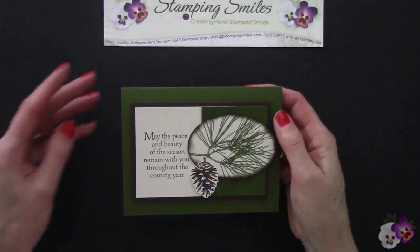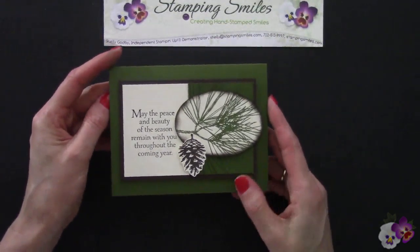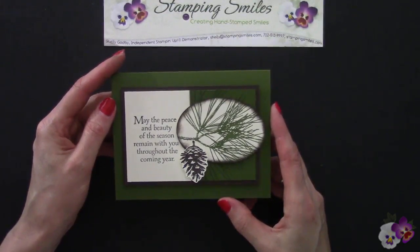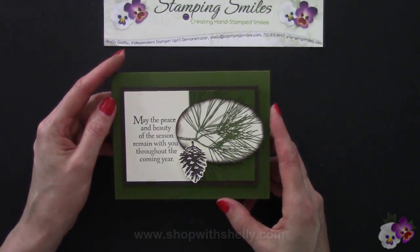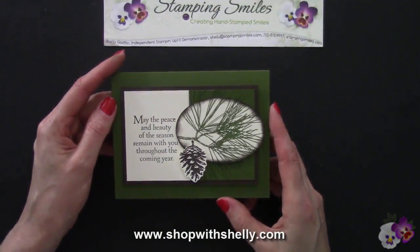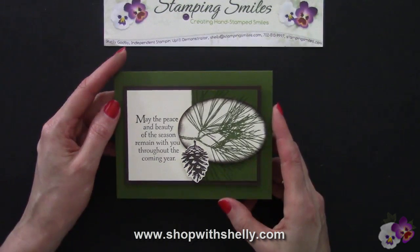If you'd like to get my earthy and easy ornamental pine Christmas card, all you need to do is place your December 2014 Stampin' Up order with me in my online store at www.shopwithshelly.com. I'm Shelley Godby, teaching you how to create hand-stamped smiles. Thanks for watching!